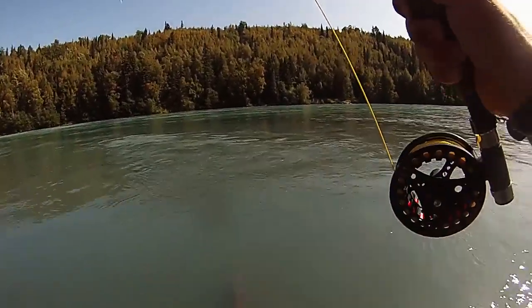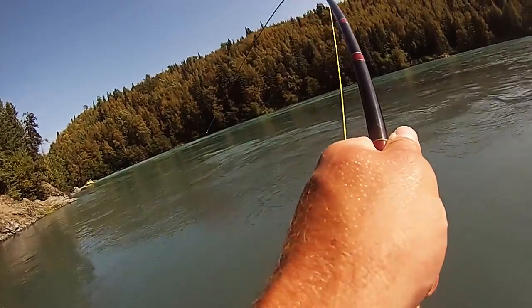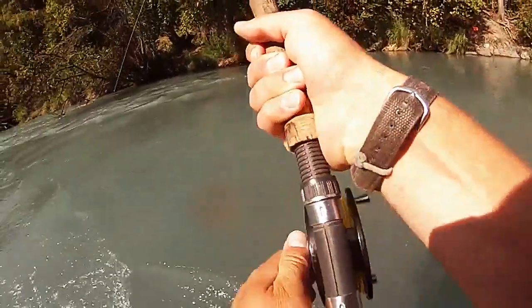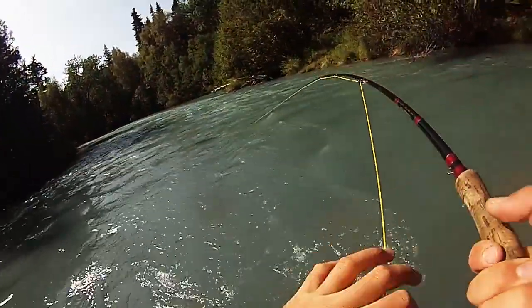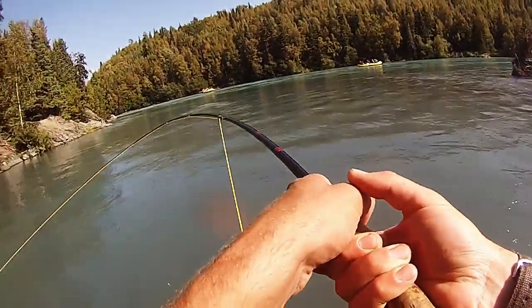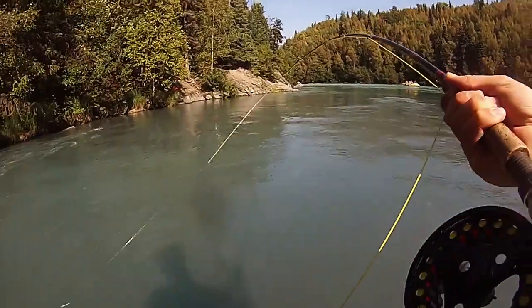This is a gorgeous salmon right here. He didn't like me very much. Double the rafts — take my picture! What's up, everybody?